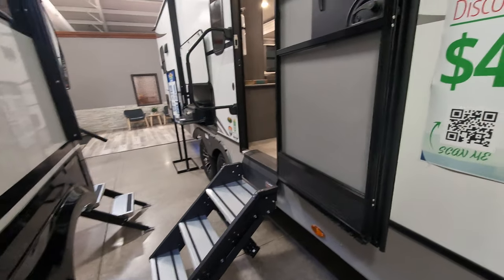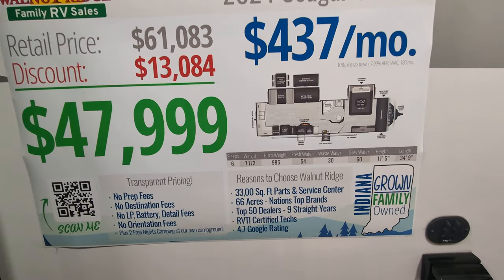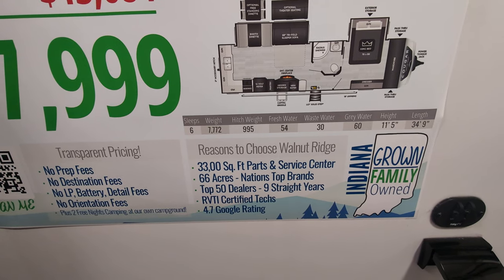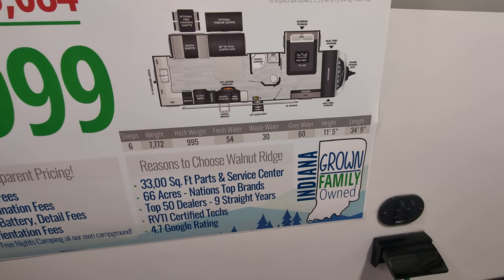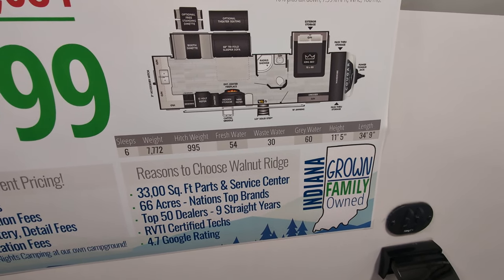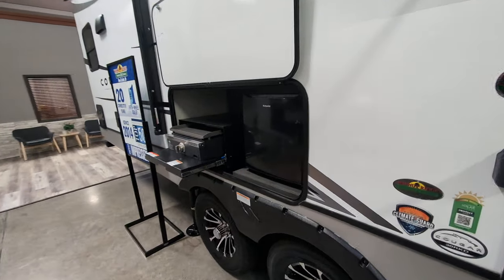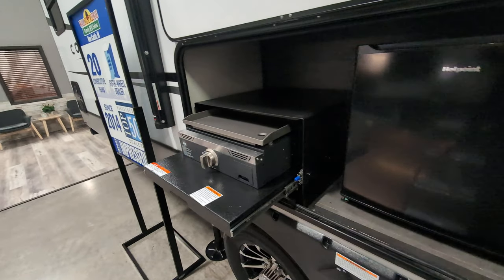Solid entry steps. Let's just check some of our information here. Sleep six, 7,772 pounds. Length: 34 feet, nine inches. Outside kitchen, like I was talking about — you have a small fridge and you also have a griddle.